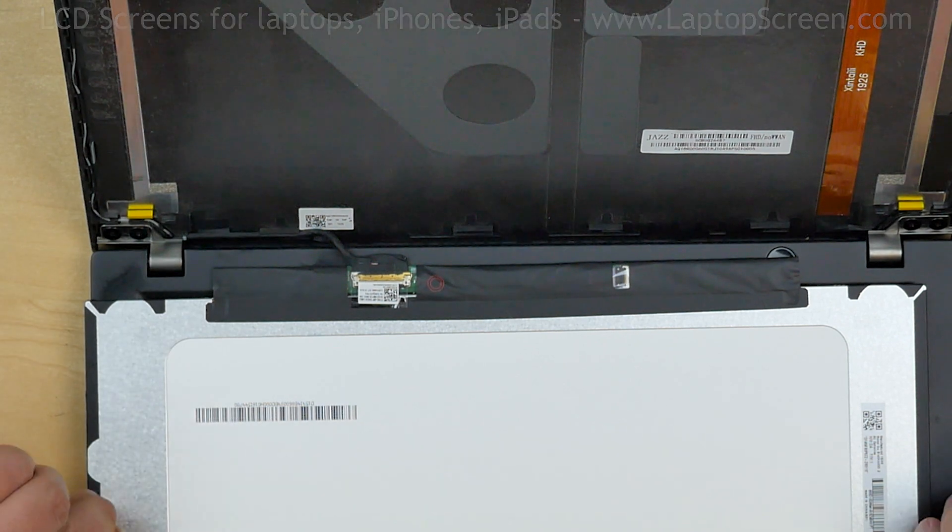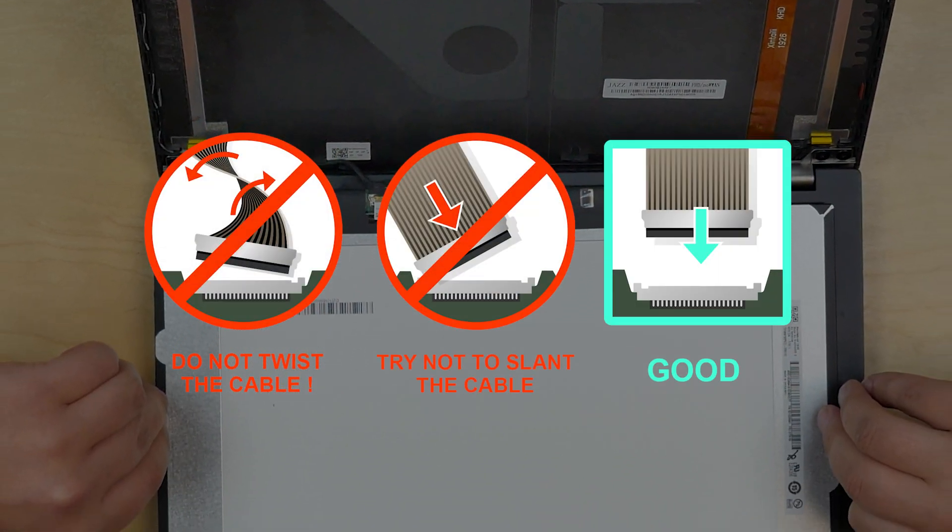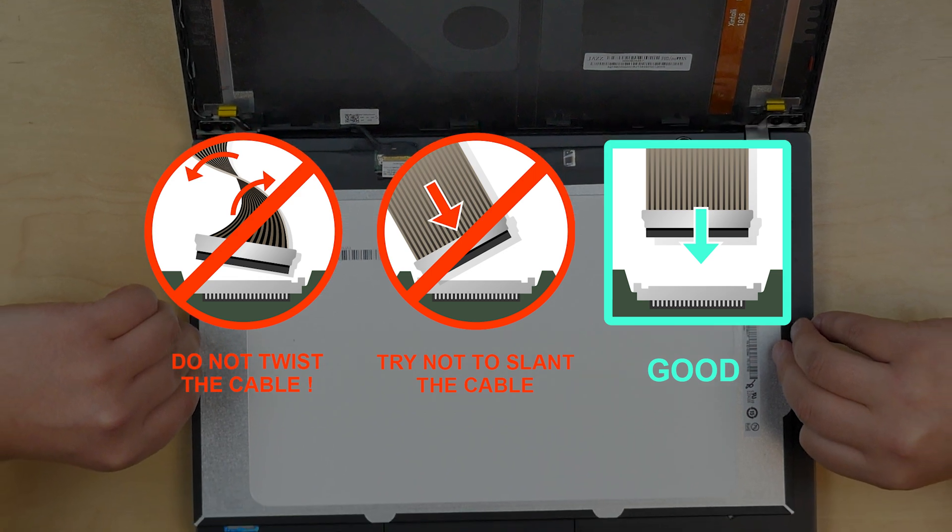Caution: it is very important not to force any of the connectors. You must not twist or slam the connector when plugging it in.